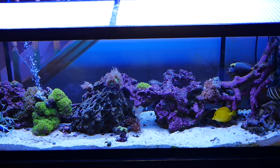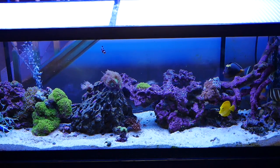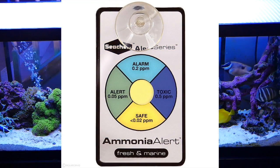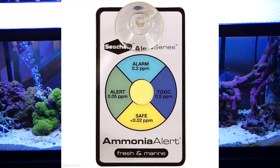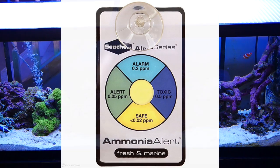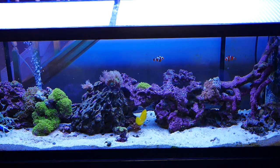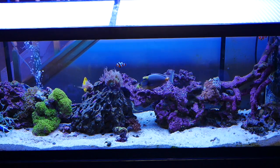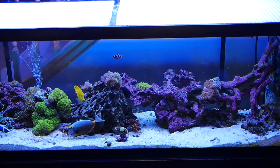The bacteria needs to naturally grow to keep those ammonia levels at zero. I highly recommend the ammonia test badge by Seachem — you just put this in your aquarium. It needs to be replaced once a year, and it tells you by color what the ammonia level is. Please take your time, do not rush the hobby.